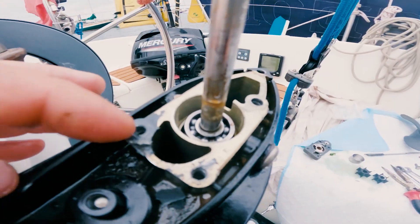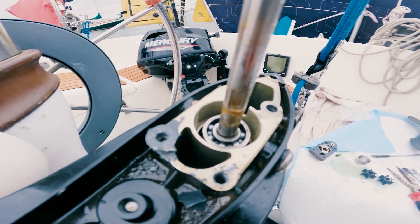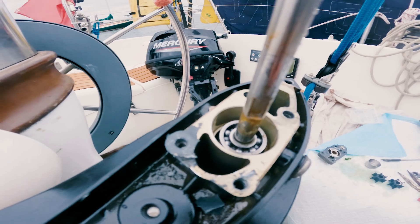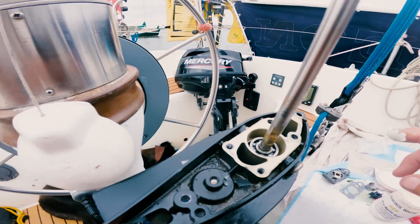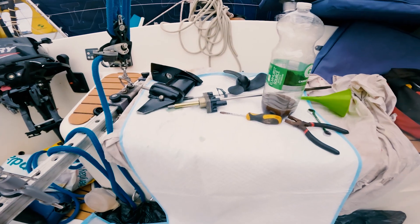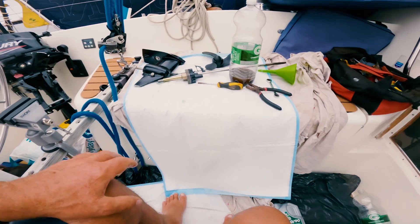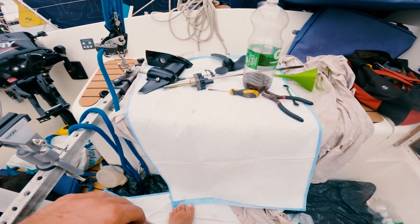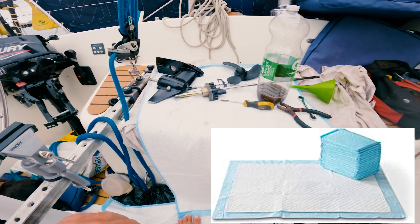Having no telltale on my outboard made me realise that possibly the impeller had gone, so the following day was spent stripping down the outboard and the gearbox to put the new impeller in after I tracked down the parts. Working on a boat can be incredibly messy — I found that puppy pee pads are fantastic for using as a work surface as they're totally oil absorbent.